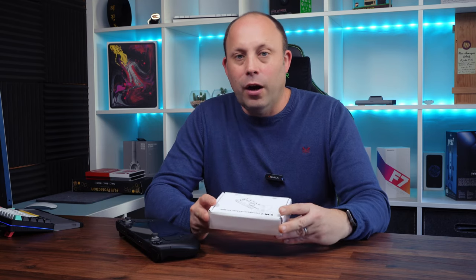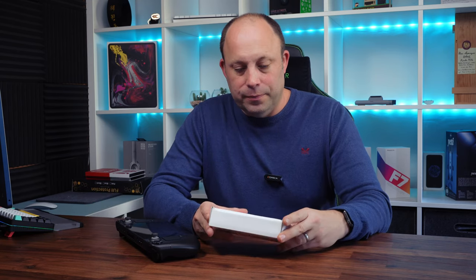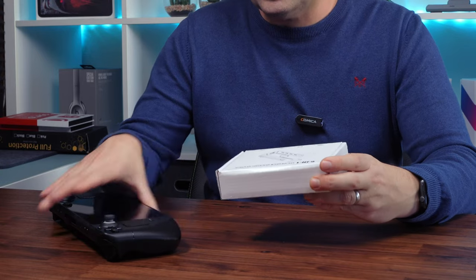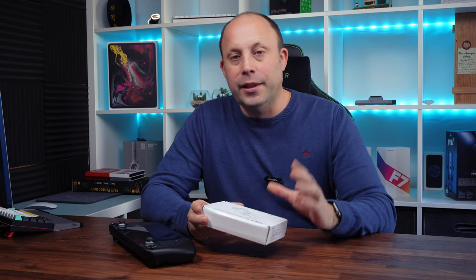So today I'm going to be looking at Uptu High's Steam Deck Dock. Now this is a six-in-one docking station — it's a very cost-effective way to actually make your Steam Deck a fully-fledged desktop. We're gonna open this, take a look around it, set it up, and see how well it performs.